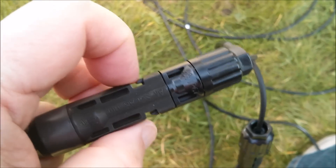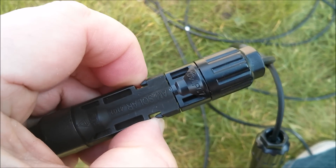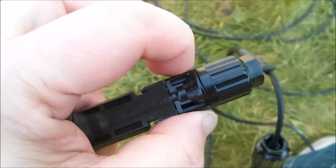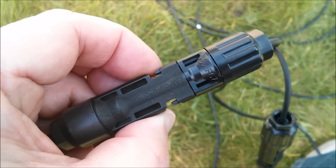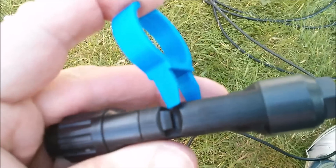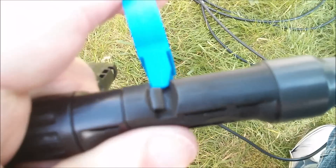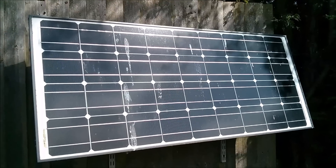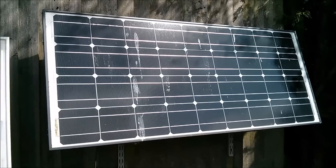There are some combinations of MC4 connectors that just won't come undone — it doesn't matter how hard you press the tabs, you just can't get the thing out. A special tool is required, and even though I've got this special tool it doesn't fit this particular combination of connectors. Brute force required.